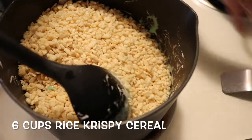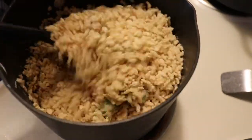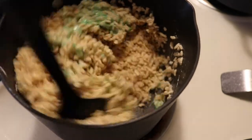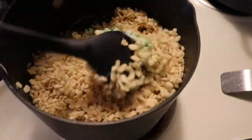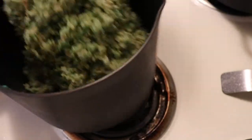Now we're going to stir in our rice krispie cereal. We want to make sure that the marshmallows coat all the cereal evenly so that way we get an even distribution of color.